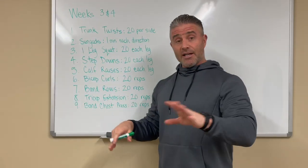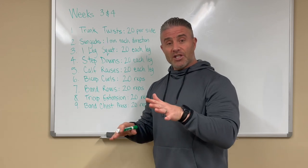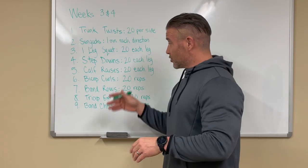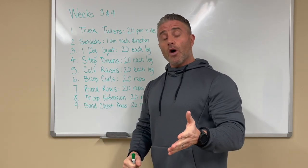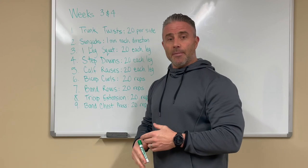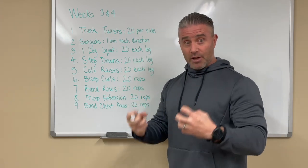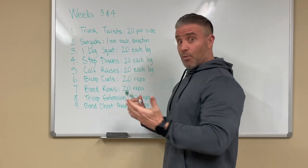What you don't want to do for any of these is rush your form — it needs to be slow, precise, and steady. If the bicep curls aren't hard enough, you don't need to add more bands. Instead, squeeze those muscles and flex them all the way through the range of motion. It will cause more resistance, more discomfort, and more benefit.